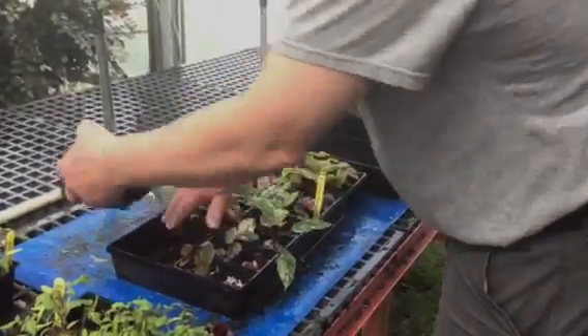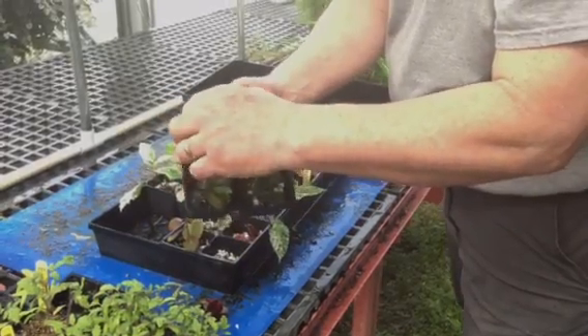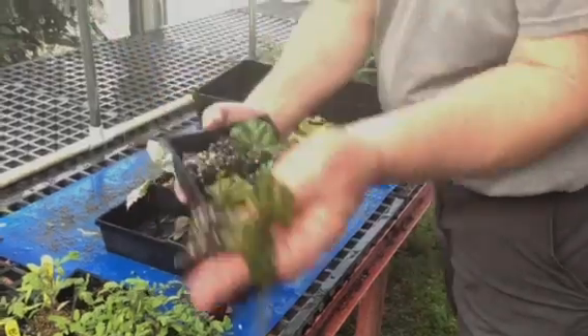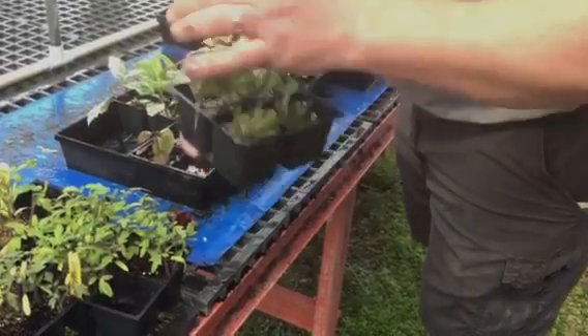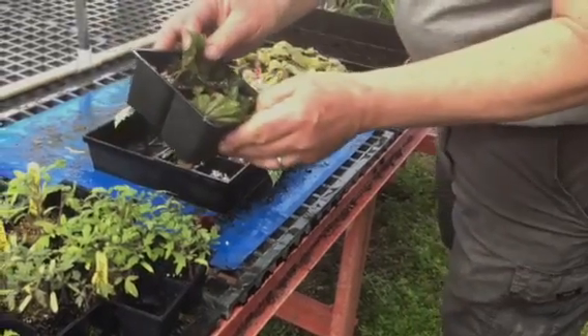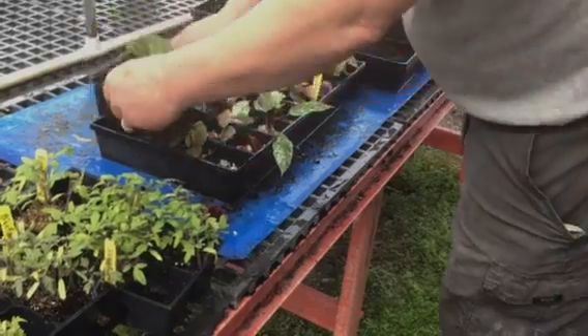I'll transplant those maybe next week. I did want to show you this — the begonia. This is a leaf cutting — rather than a stem, it's just a leaf. Look at that — right out of the petiole. Look at all the callus tissue. From plant science, that's callus tissue at the bottom, and a lot of nice roots. Those are ready to be transplanted. Because they don't have a bud, they have to push up new growth to actually grow a new plant. All the other ones have buds.